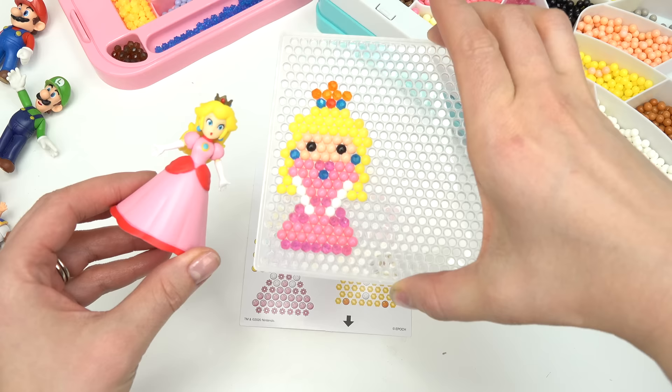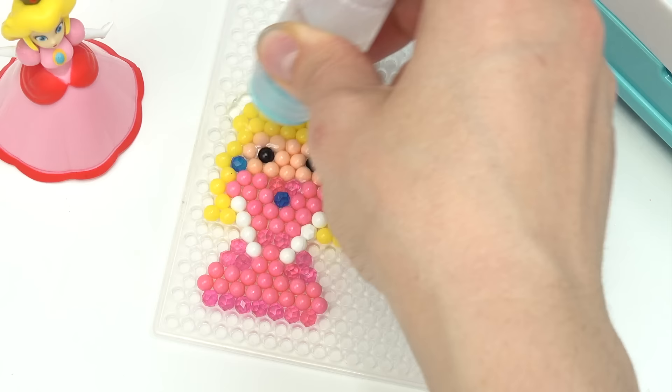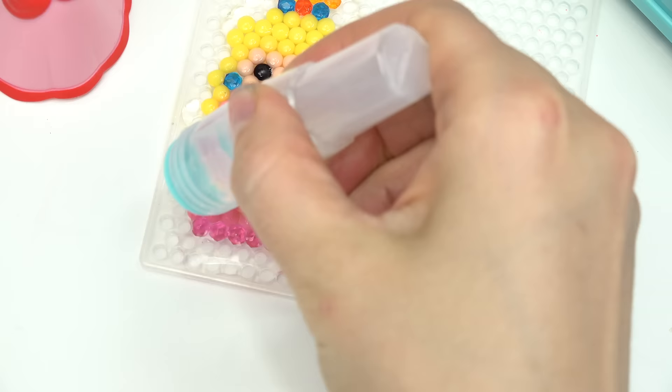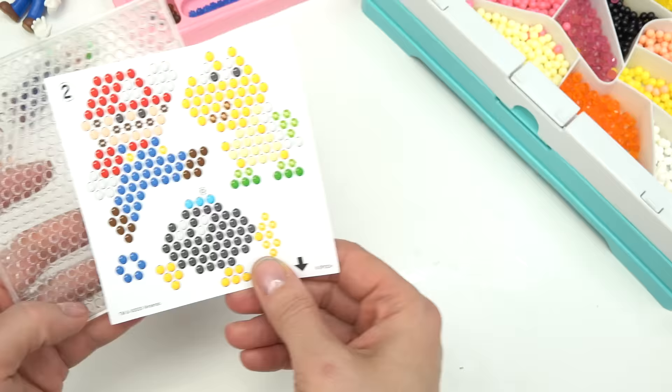Here is our lovely Princess Peach — does she look like herself? Now we need to pour some water over her. This is going to make all the aqua beads stick together. Make sure it's nice and drenched. Princess Peach is all done!